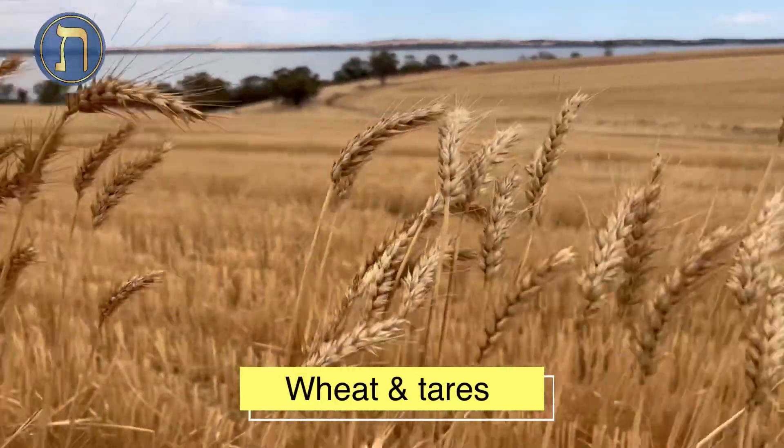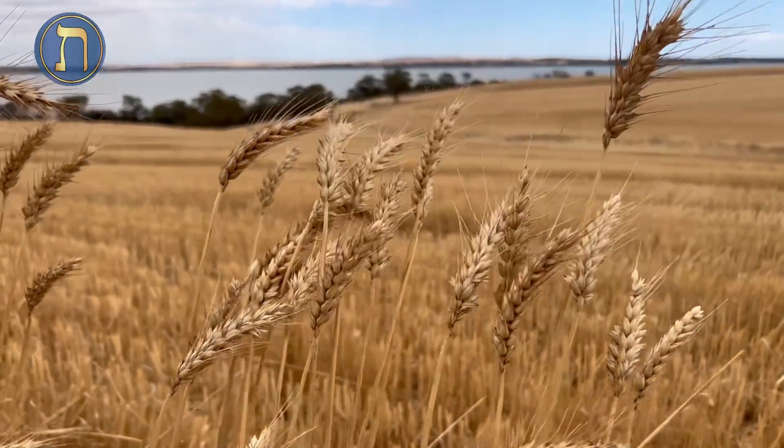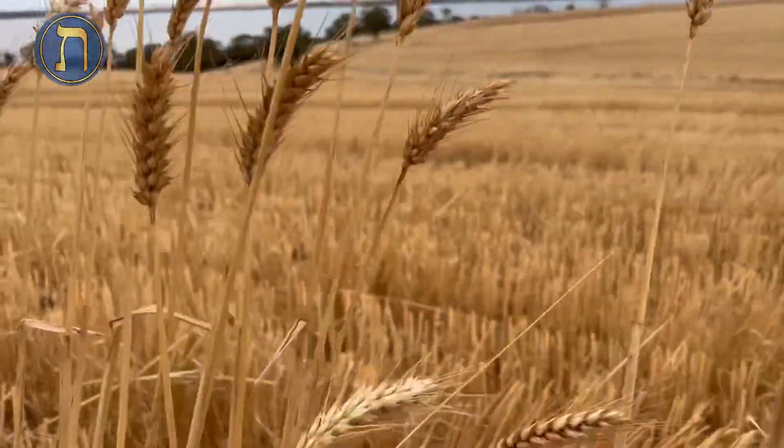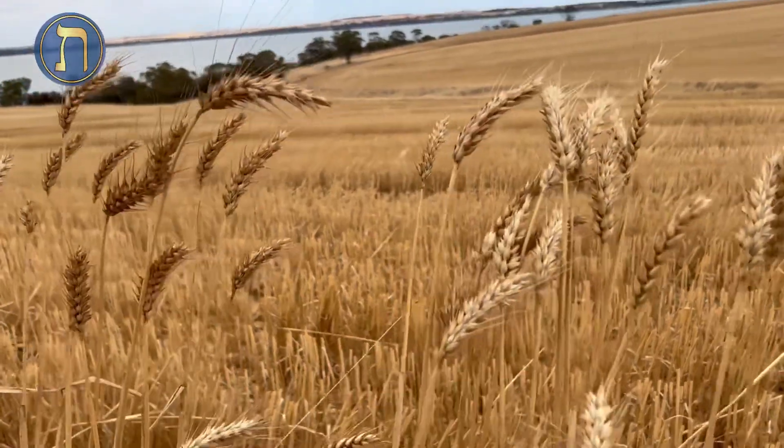You can't differentiate wheat and tares because both are green and they look like wheat, except that at harvest time, now you can see the difference. One is real wheat with real produce like this, and the other one are just tares that are useless and can't be eaten.